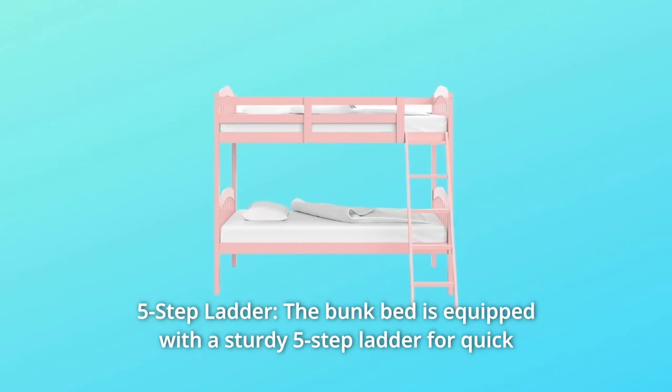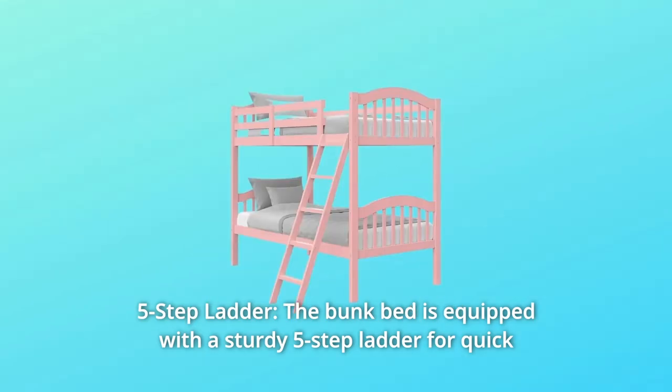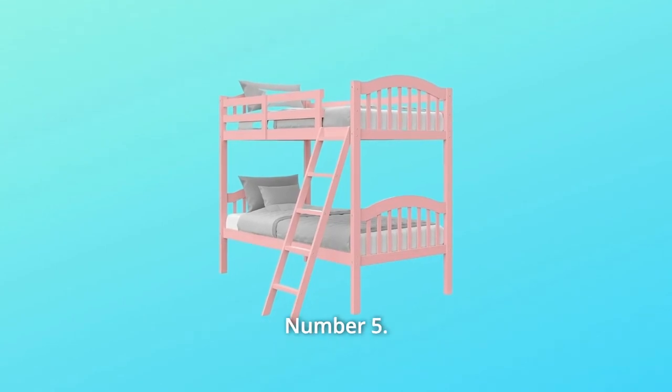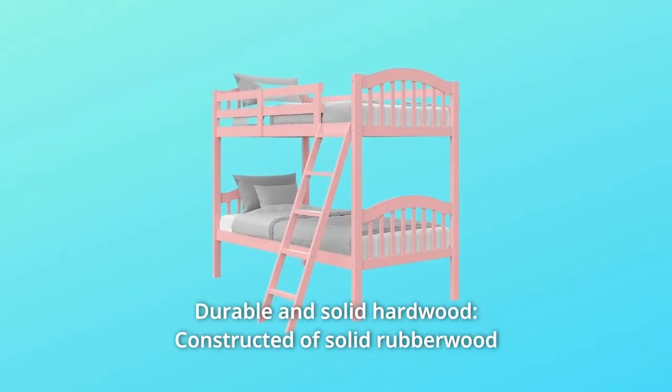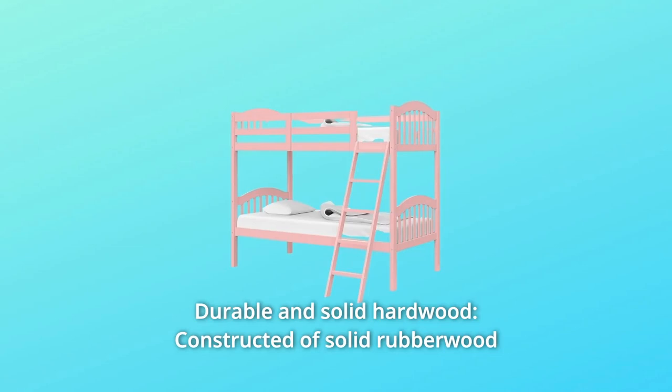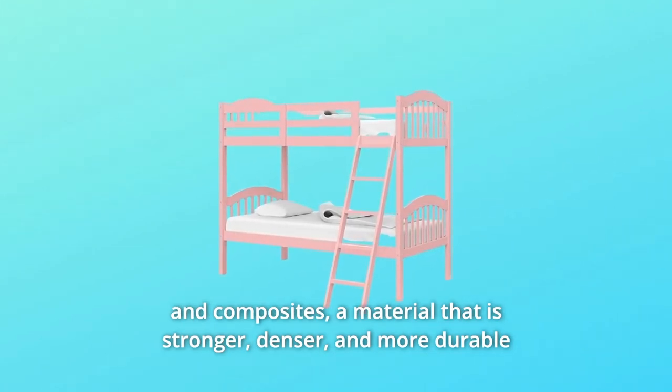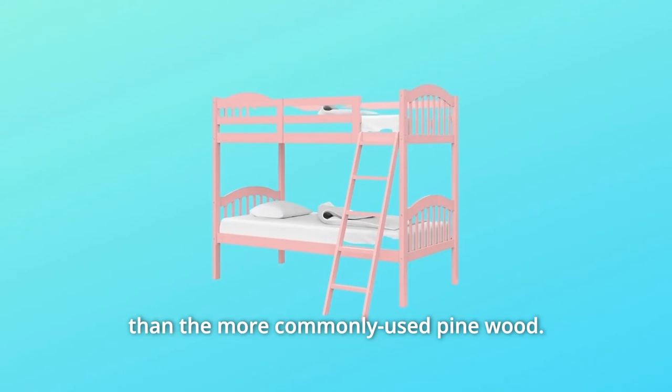Number 4: Five-Step Ladder. The bunk bed is equipped with a sturdy five-step ladder for quick and easy access to the top bunk. Number 5: Durable and solid hardwood. Constructed of solid rubberwood and composites — a material that is stronger, denser, and more durable than the more commonly used pine wood.